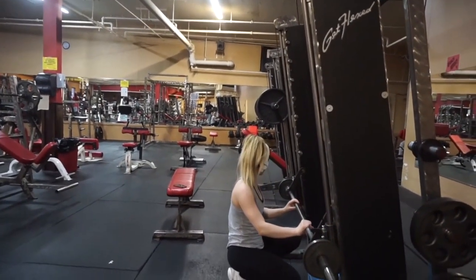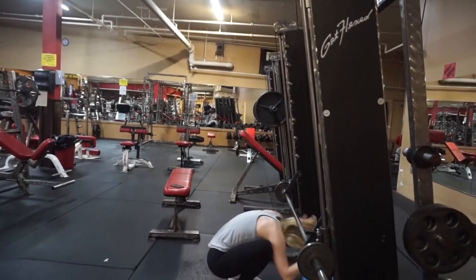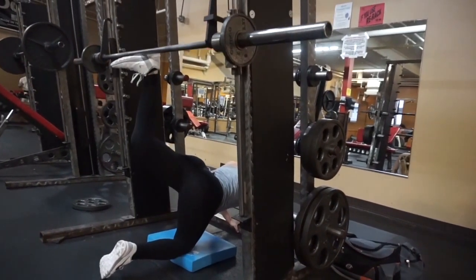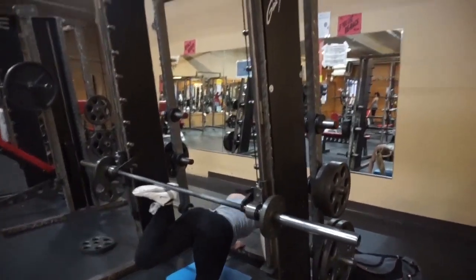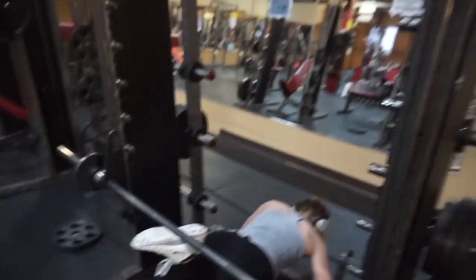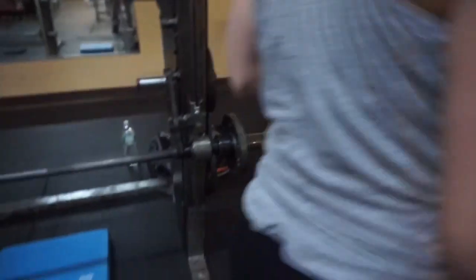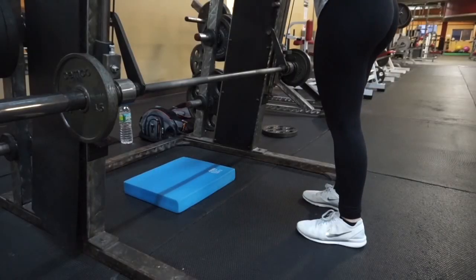Donkey kickbacks on the assisted Smith machine — this exercise gave me some trouble today. On my first attempt it got caught when I was trying to do the kickback. Usually I don't have issues doing this at my home gym, but the Smith machine here was very old and it just wasn't having it. I ended up adding more weight and going for take two.